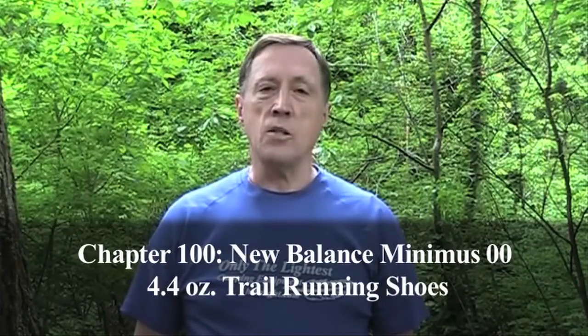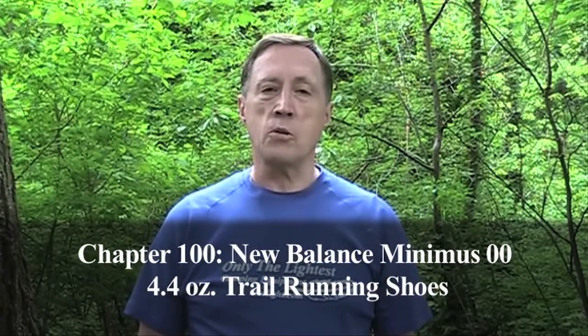Hi, I'm Steve Green. Last summer we reviewed the New Balance Minimus trail running shoe — it weighed 8 ounces. This year's model weighs 4.4 ounces.